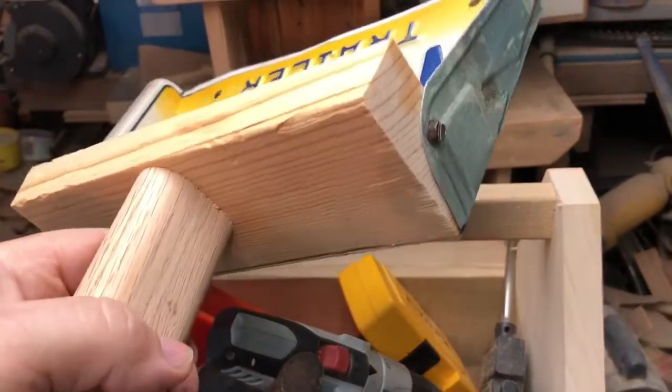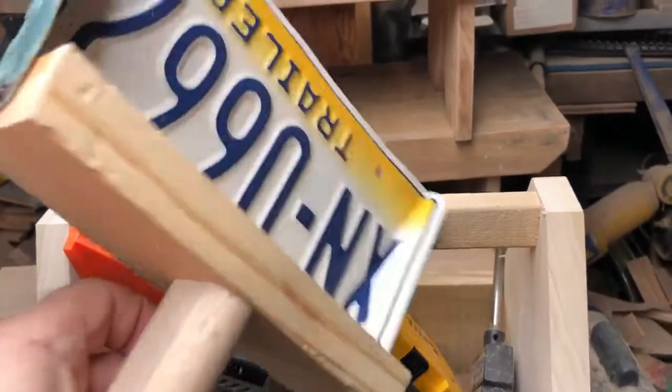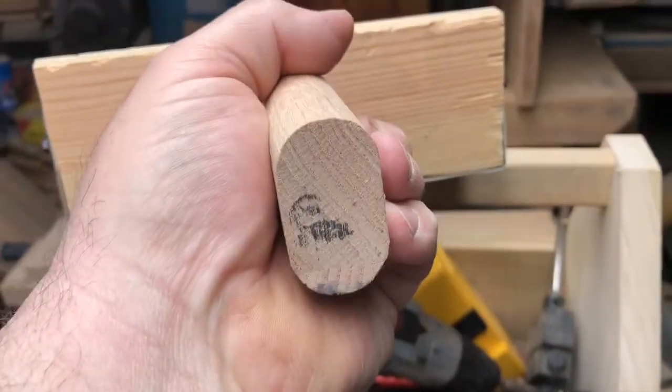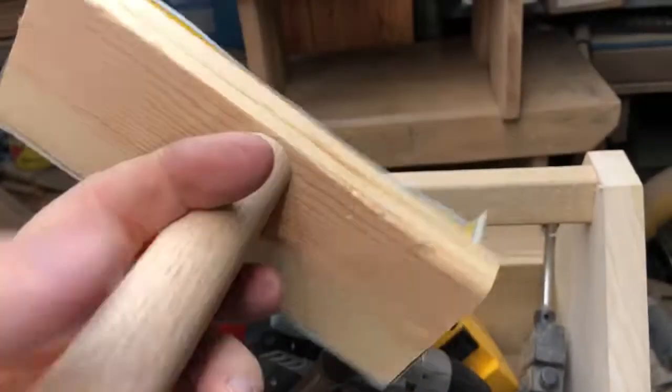Just a couple bits of timber — yellow pine for the backboard, and a piece of oak scrap for the handle.